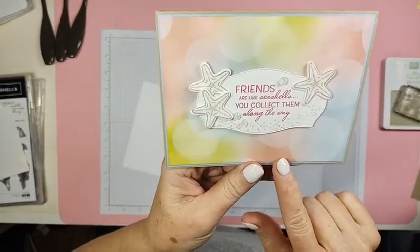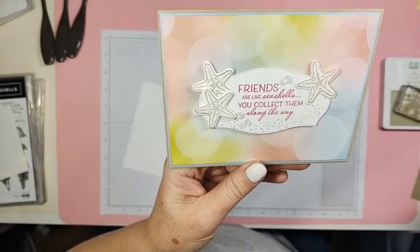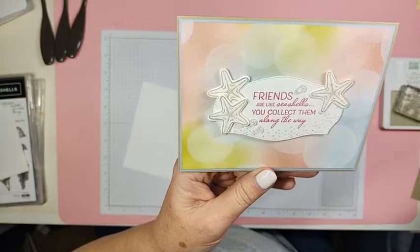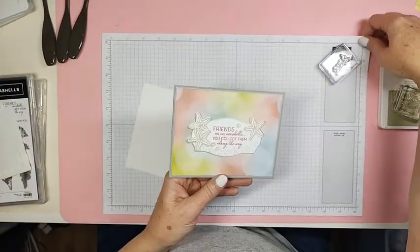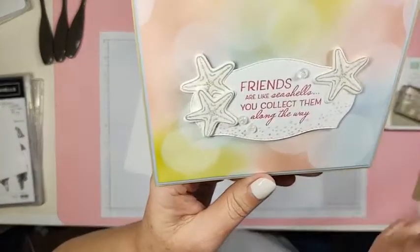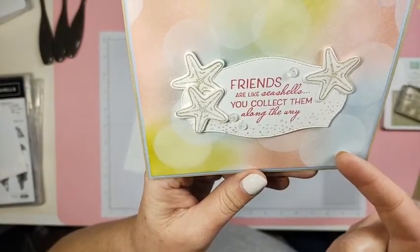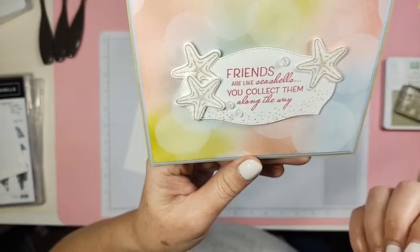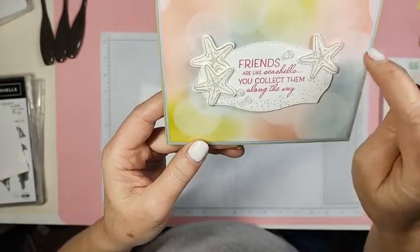So this is what we're going to make today. I just wanted to play with the blending brushes — that's all I wanted to do. But then I thought it needs something else. I can't just blend that background together because it doesn't really look all that cool, so I put the bokeh dots on there.